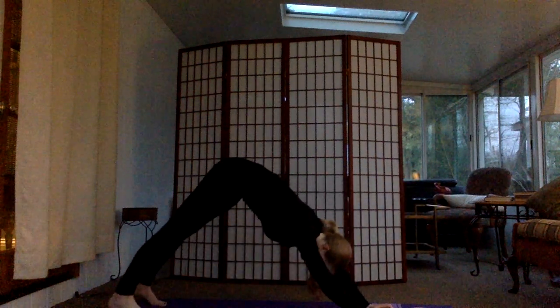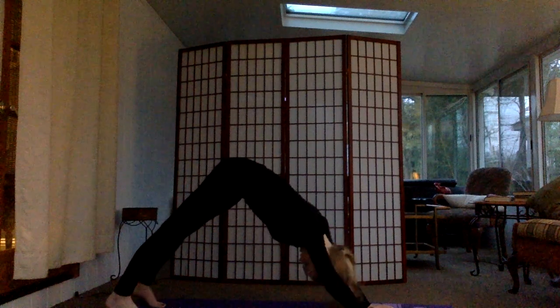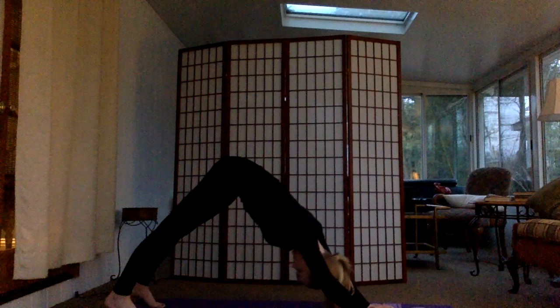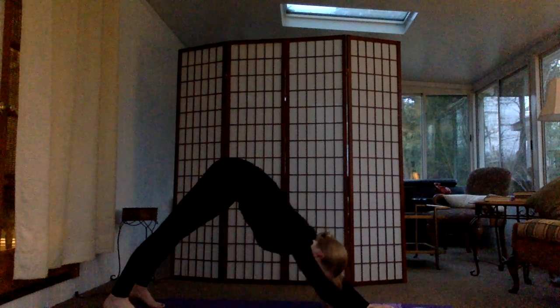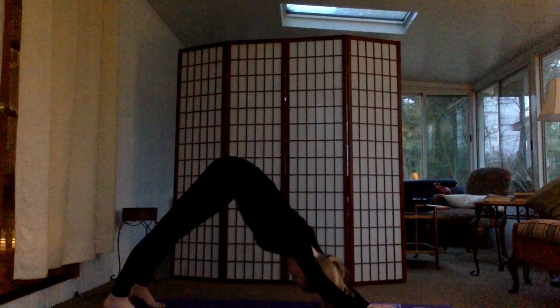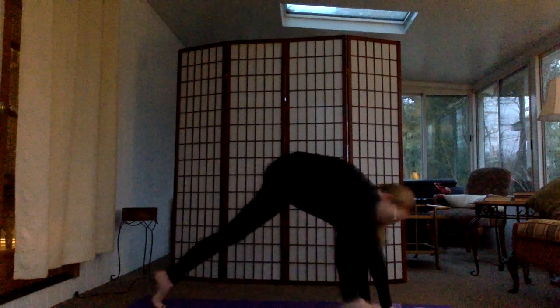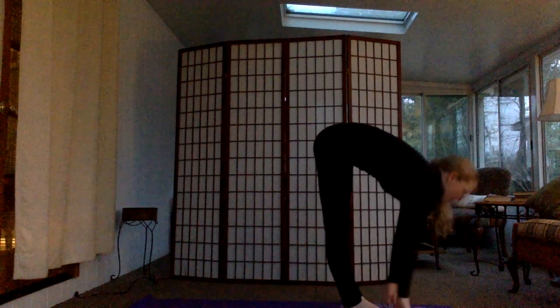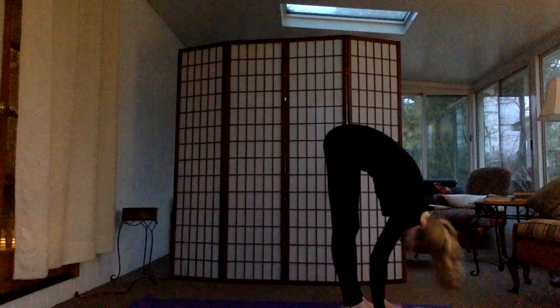Then exhale into downward facing dog. Here you can just relax a bit. Let your neck go, bringing your heels towards the ground. Then on an inhale, right foot between the hands — excuse me — bring the left to match. Inhale, half lift. Exhale, fold. Inhale, arms come sweeping up. Exhale down again.